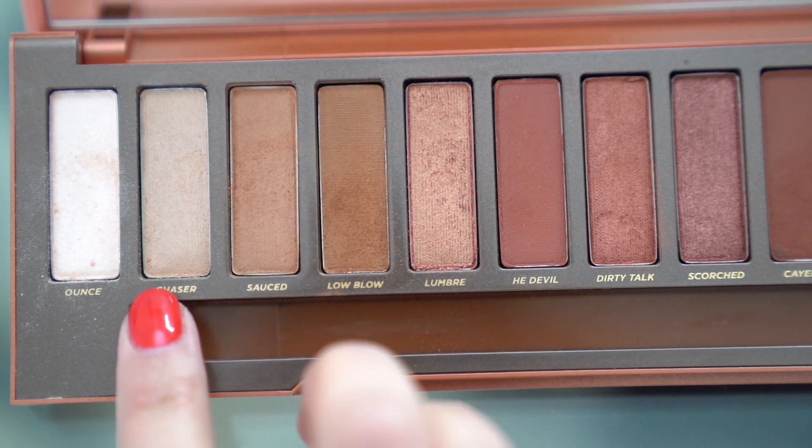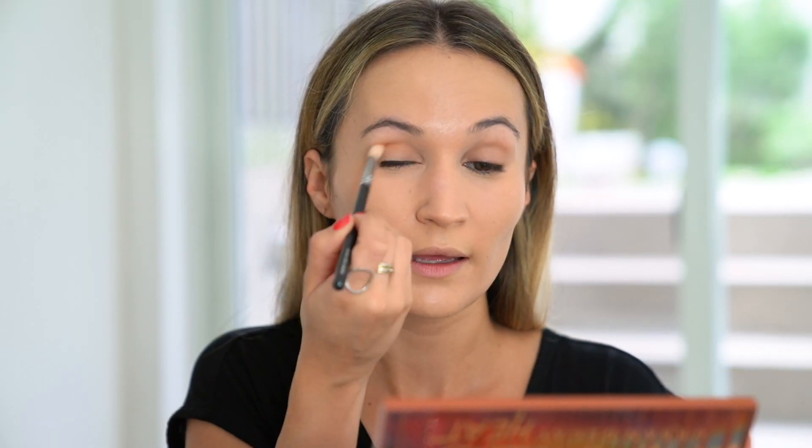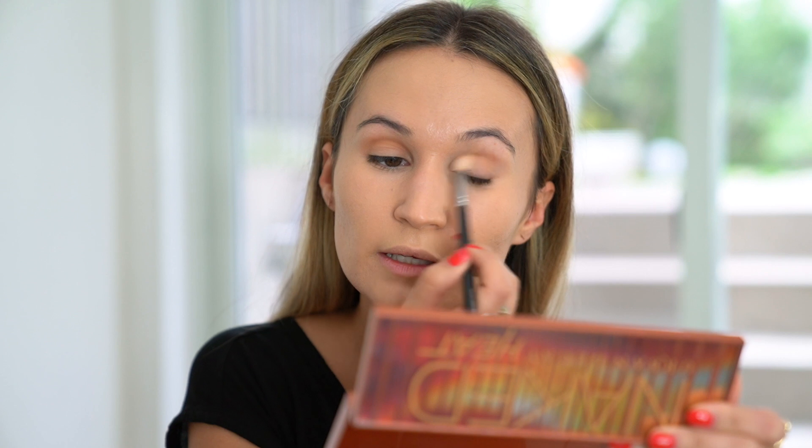I'll start with a fluffy brush in the shade Chaser, just to prime my crease with this color. Then with the same brush I take the shade Sauced — I literally dab my brush twice in the color and look how nicely it spreads out. Just two little dabs and I get a really nice smooth crease application. Lately I've just been using this shade instead of MAC Soft Brown or MAC Texture.